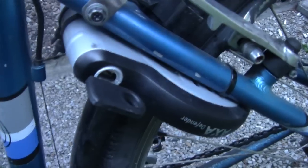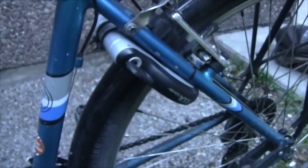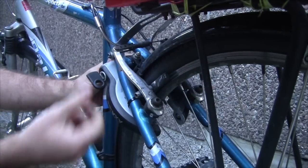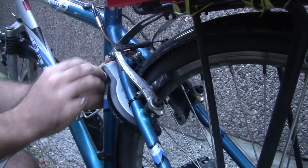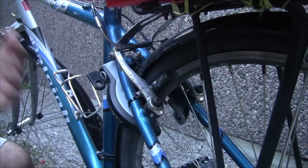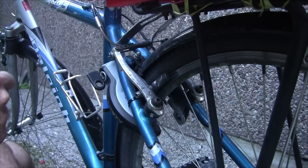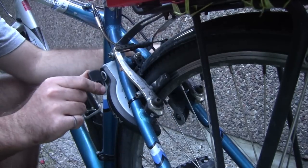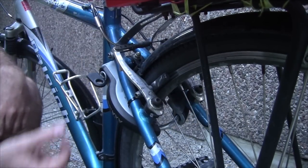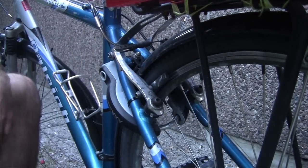I actually bought two of these locks while I was in the Netherlands and I've already got one of them installed on my main commuting bike. One thing to point out is that it's not actually possible to take this key out unless the lock is locked — that's a really good way of keeping track of your key, basically the same as a car where you can't take the key out until it's in the parked position. I give the key a slight turn to get it started, then push on the red handle until it clicks at the end, then pull the key out and the lock is activated.